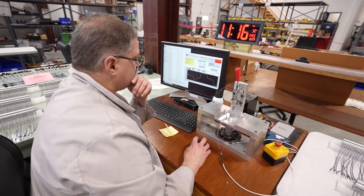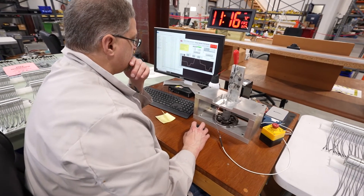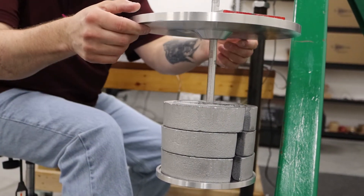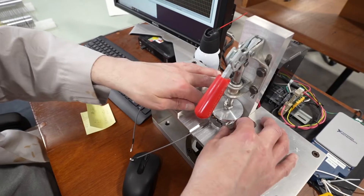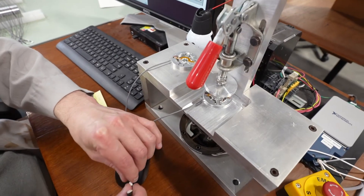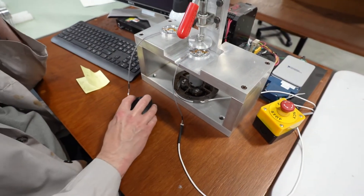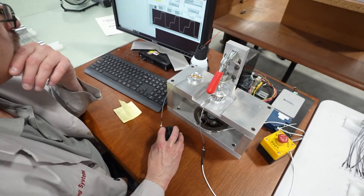Most calibration providers use custom software and macros to quickly analyze calibration data to determine errors, accuracy, uncertainties, and acceptance. While it is not impossible, manually analyzing calibration data can be tedious, time-consuming, and prone to errors.